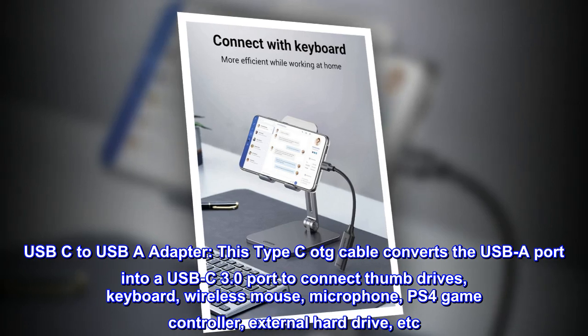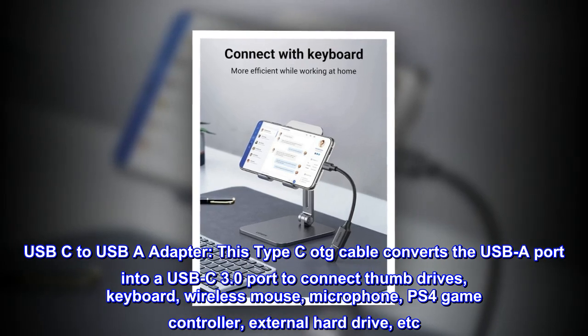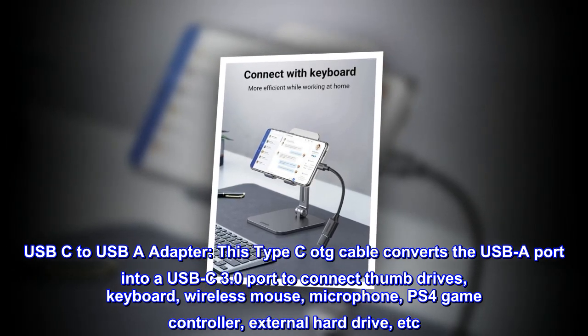USB-C to USB-A adapter. This Type-C OTG cable converts the USB-A port into a USB-C 3.0 port to connect thumb drives, keyboard, wireless mouse, microphone, PS4 game controller, external hard drive, etc.